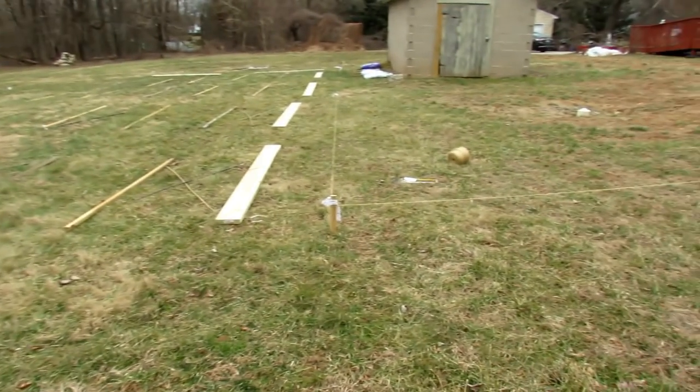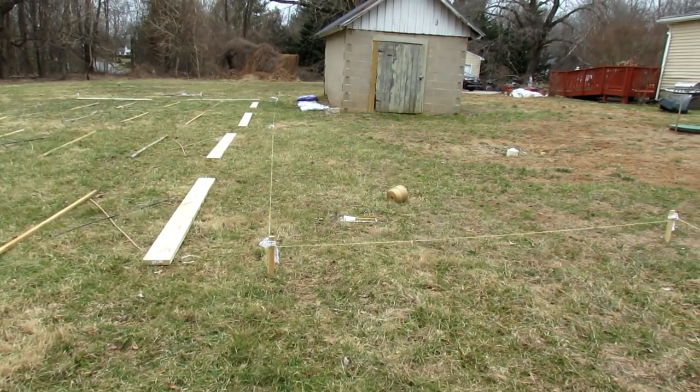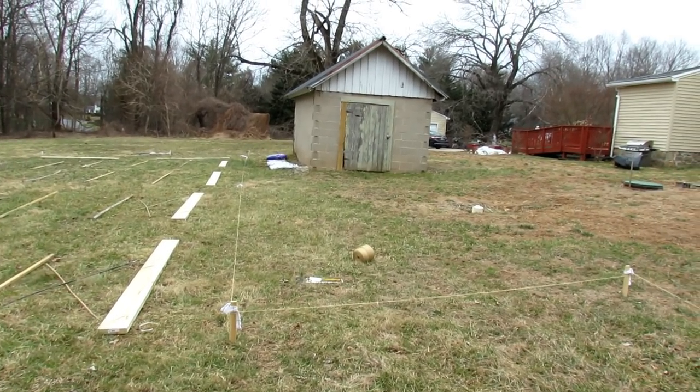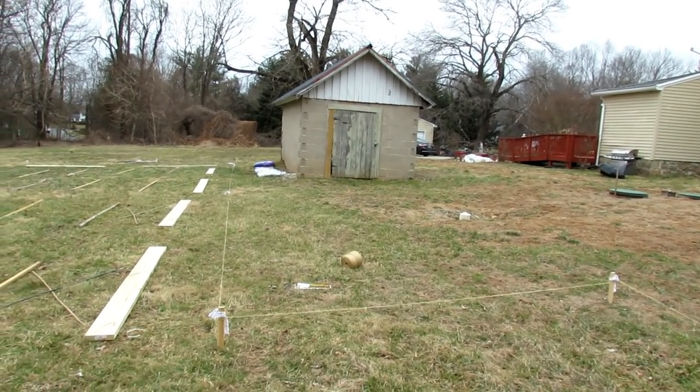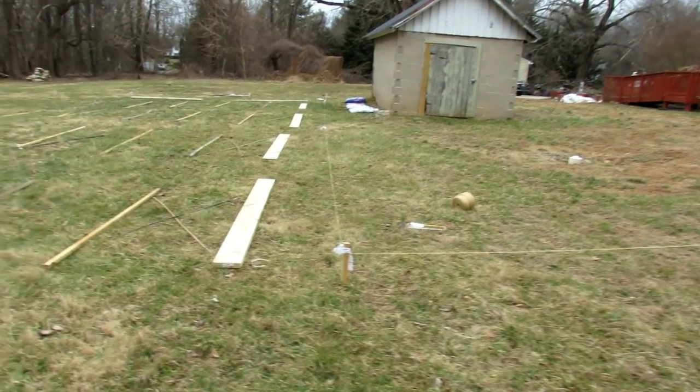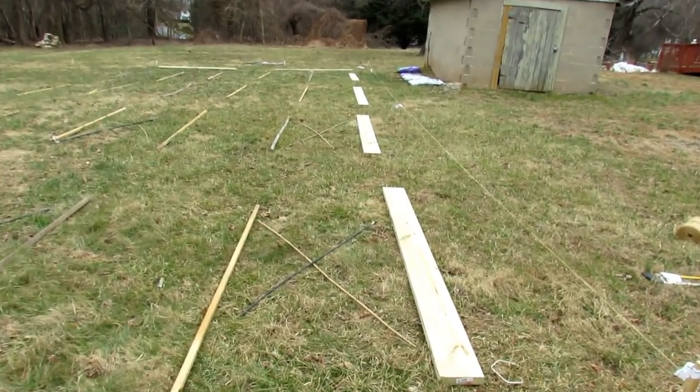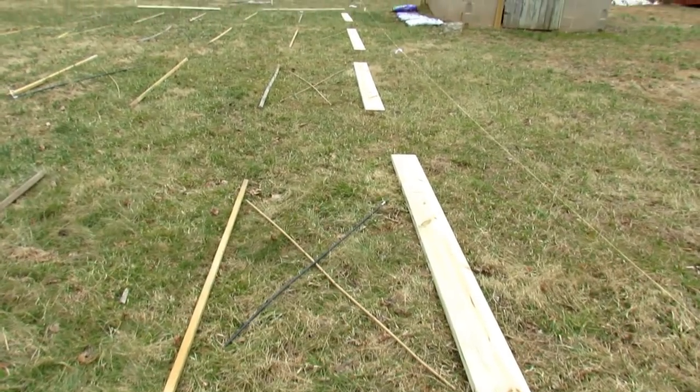We're inside the garden now. Let me just give you a look down here. You can see the string. We're going to fix up that little shed there, make it look really nice. So we're going to step in, and then this is going to be the main garden area. I'm going to do eight-foot beds. These are set up generally as eight-foot beds.